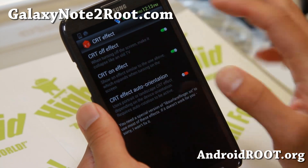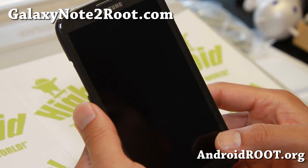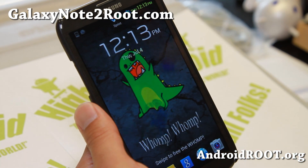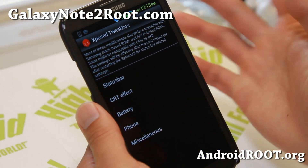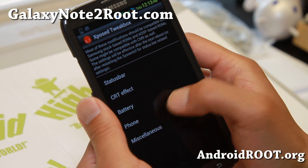If you want the CRT effect, you can also enable that. It seems to only work for actually powering off your phone, and also for battery and phone.